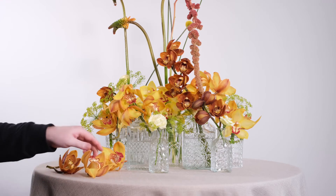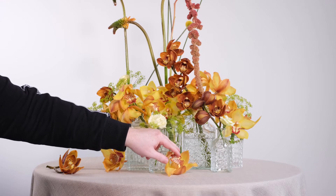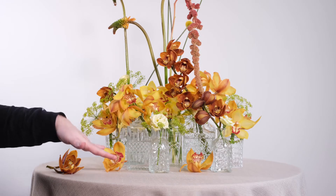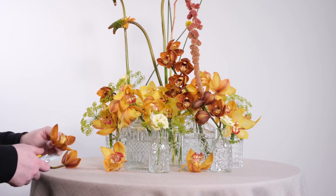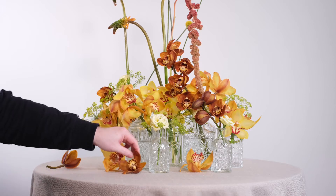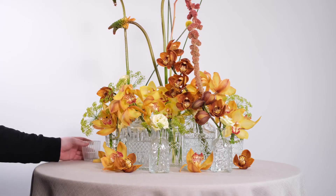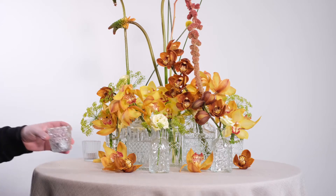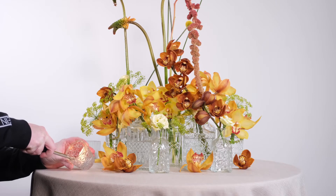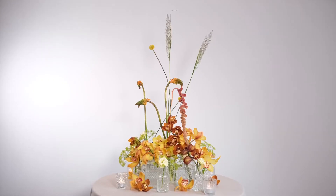I'm going to take around four or five heads and just position them gorgeously into the composition. What this will do is really allow us to bring the colour down to the table — so we have these different levels: the texture and colour of the Cymbidium on the actual table itself, then all of the blooms situated within the vases, and then the taller blooms that are shooting up as well. We're going to finish this with a small selection of tea light votives, adding a little bit more atmosphere into our composition.